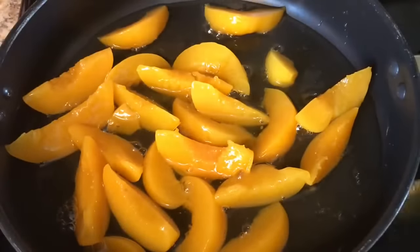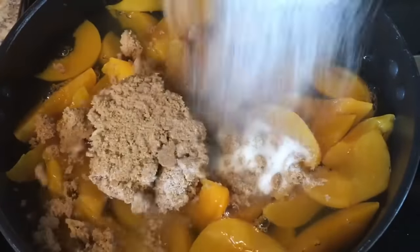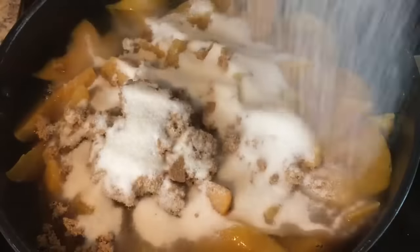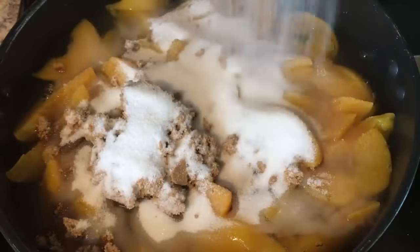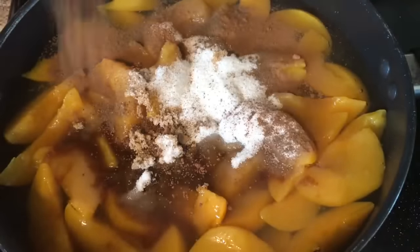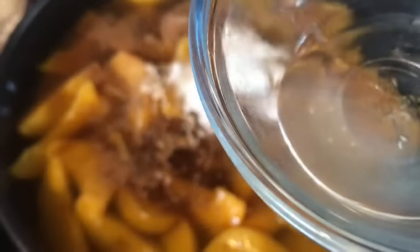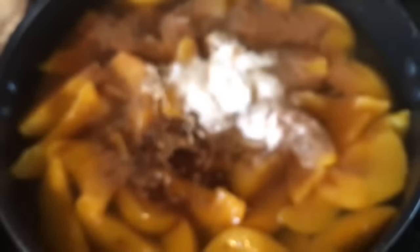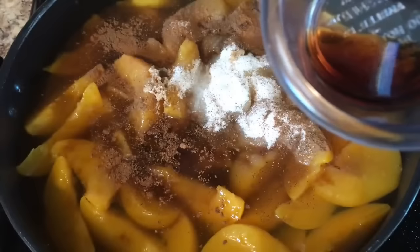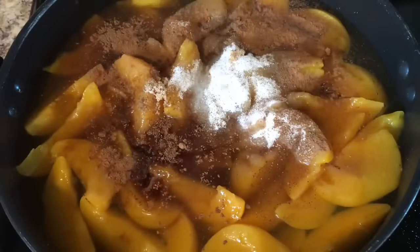We're gonna start off by adding two 29-ounce cans of Del Monte sliced yellow peaches. Next we're gonna add 1 and 1/4 cup of brown sugar and 1 and 3/4 cup of granulated sugar — yep, that's a lot of sugar. Now it's time for our trilogy which includes nutmeg, cinnamon and allspice. These are important ingredients. Add 2 tablespoons of fresh squeezed lemon and about 2 tablespoons of pure vanilla extract. Don't get that imitation or fake stuff — get the real pure vanilla extract.